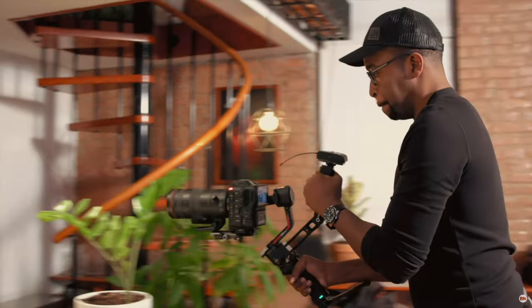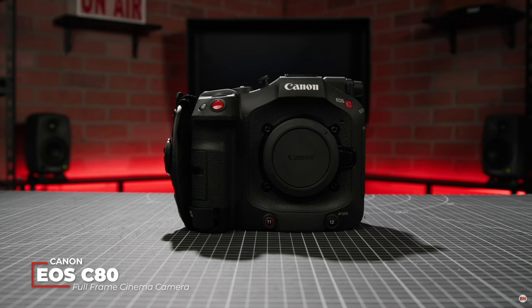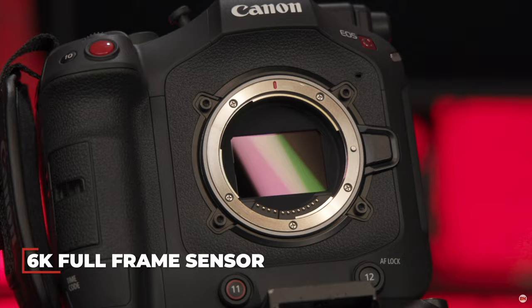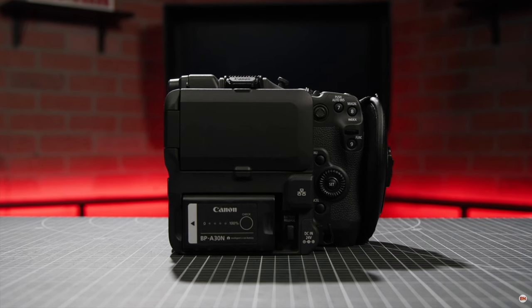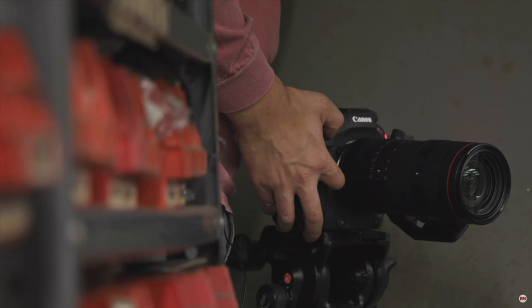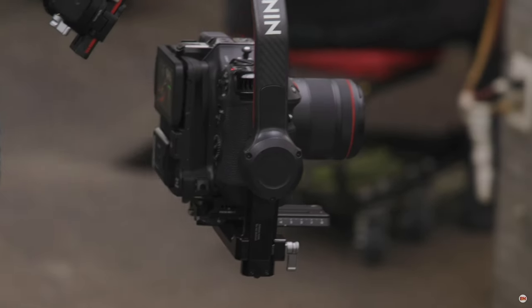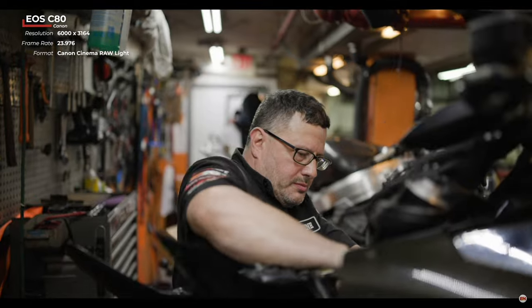Hey ladies and gentlemen, breaking news — Canon has retaliated with the release of the Canon C80 at $5,005. A lot more people can actually go for it. I can see a lot of C70 owners replacing or upgrading their C70 to something like the C80. The C80 is, in my opinion, designed in Canon's mind to be a backup for the C400. You might want to do one C400 and one or two more C80s.